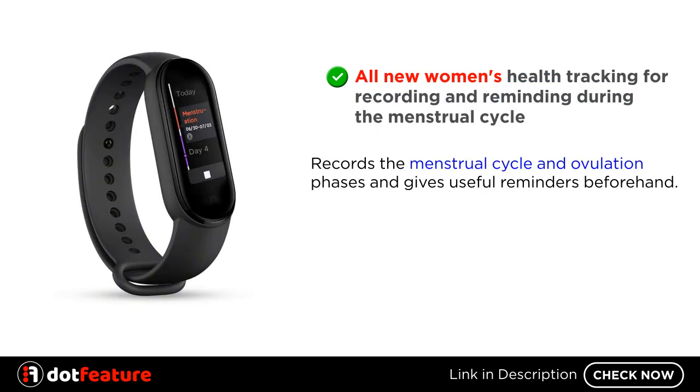All new women's health tracking for recording and reminding during the menstrual cycle. It records the menstrual cycle and ovulation phases, and gives useful reminders beforehand.